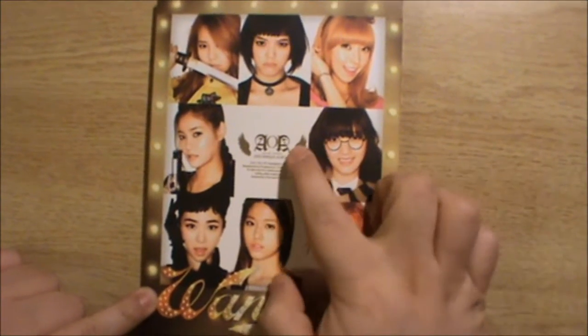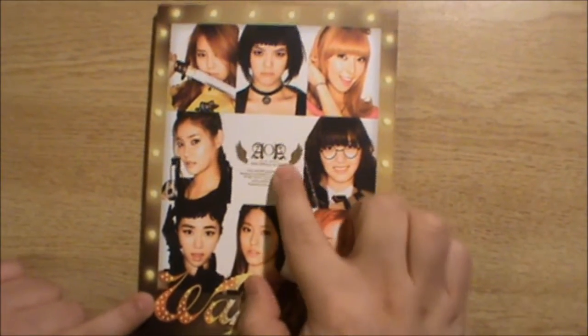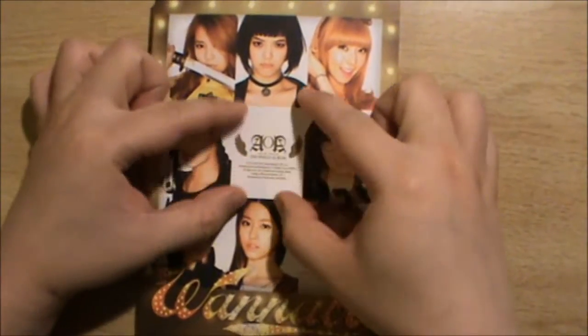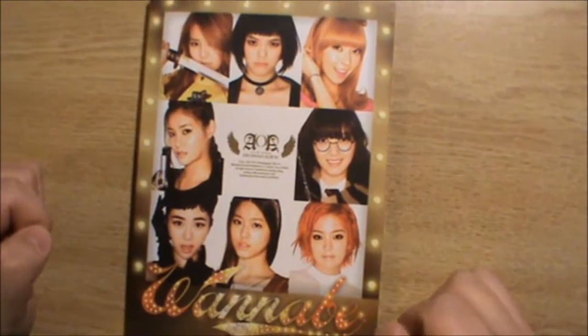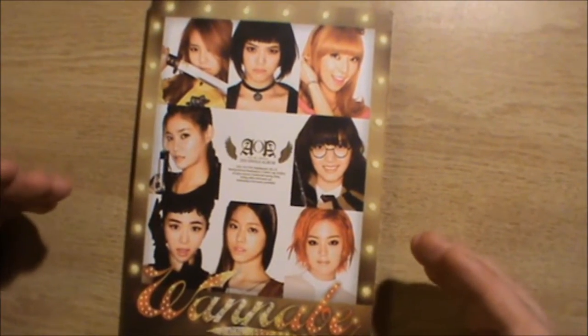Without further ado, let's unbox this. Here's 'Wannabe,' the title of the single album, AOA which stands for Ace of Angels, and then 'second single album.' I wish this thing was a lot bigger because it doesn't really catch your eye at all.